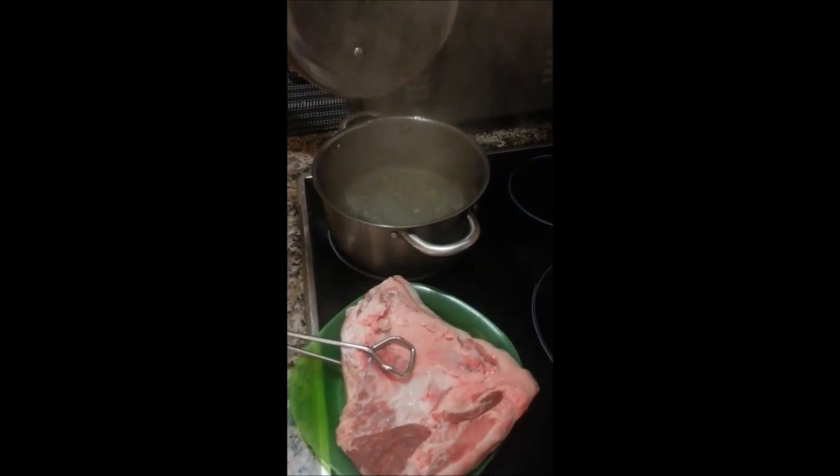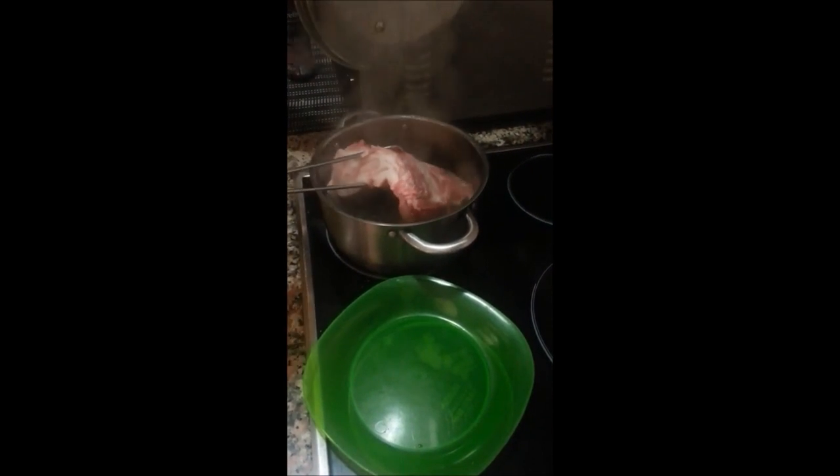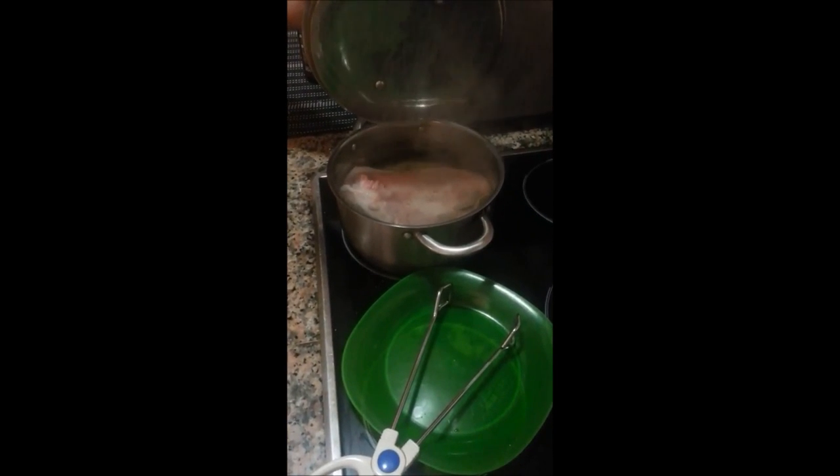Our pot's now boiling away, so we'll drop our pork in. Be careful, by the way. Just get it in there, make sure it's all covered. We'll leave it in there for about 40-45 minutes.